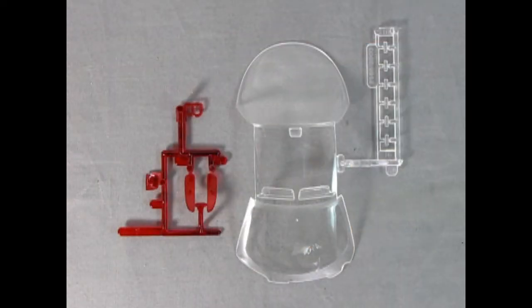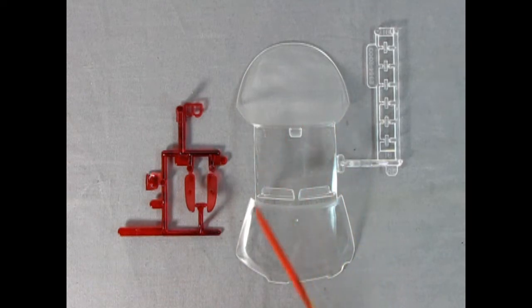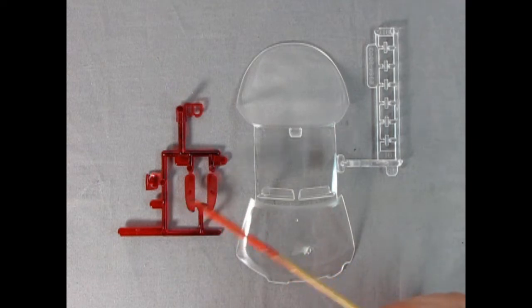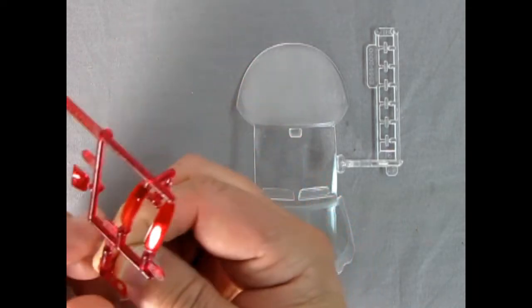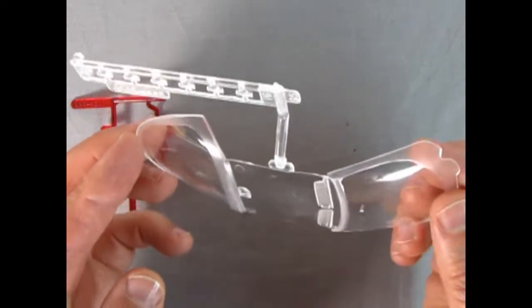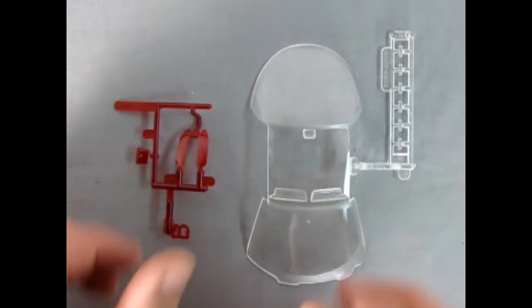Next up we have our clear components and transparent red components. There's the windscreen and the rear window — as I was saying, you need to paint the molding in black and then slip this up underneath, which is going to be interesting. There's all the little headlights and marker lights — you can see where that tool is really necessary. There's our rear tail lights and the rear brake light. Easy with the pins in the center to get everything aligned. Overall quite nice, clear, and beautiful — those are your clear components for this kit.